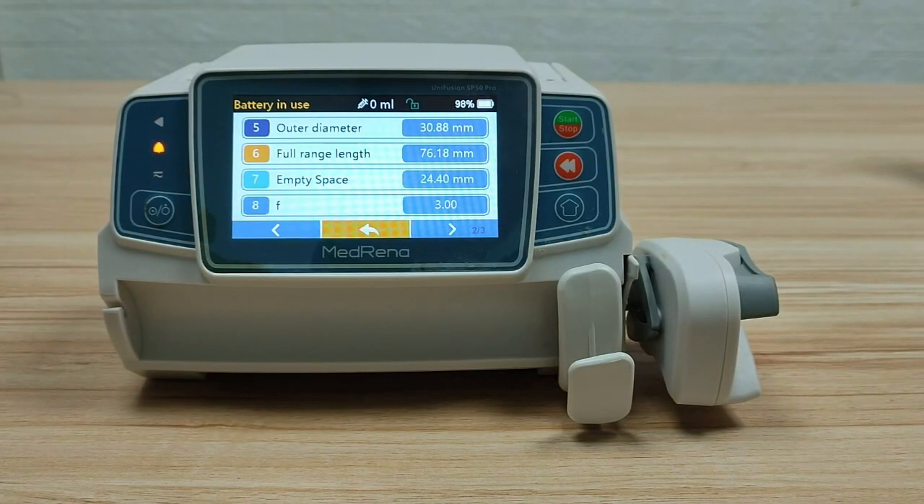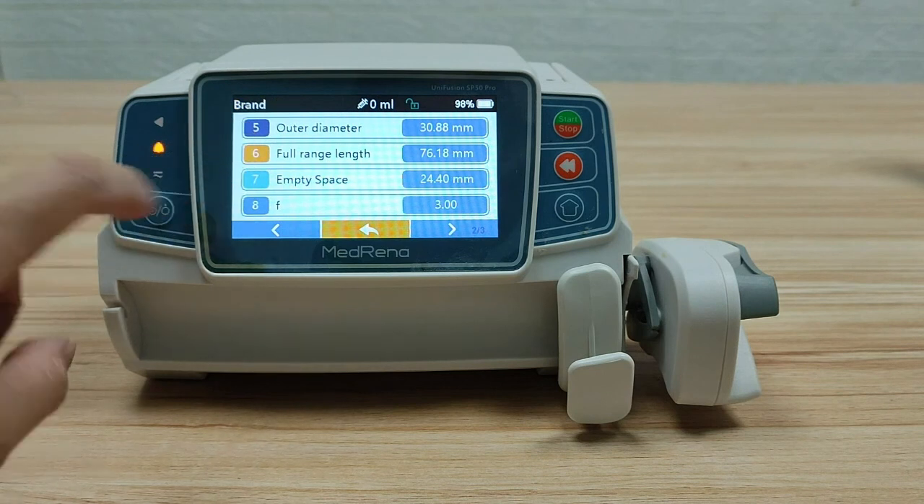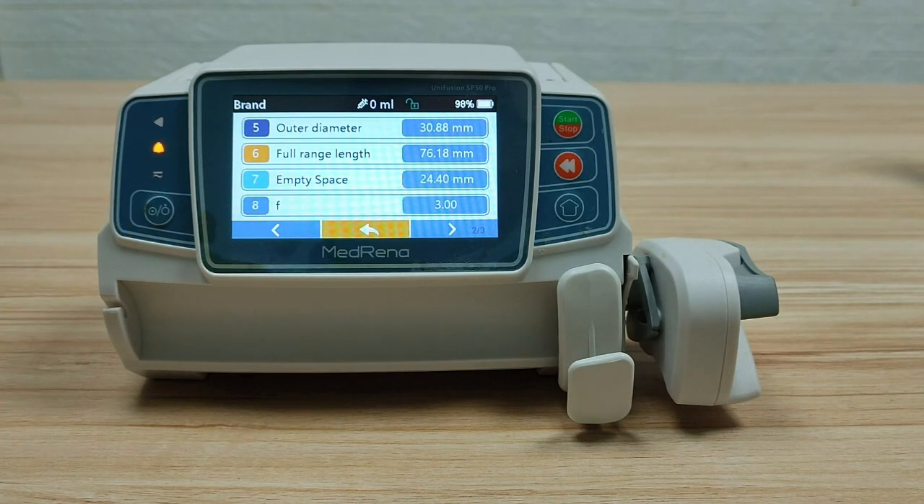You can copy the numbers of these three parameters to other pumps that use the same syringe brand and the same syringe size. By entering these calibrated numbers, the accuracy of those pumps can be assured.